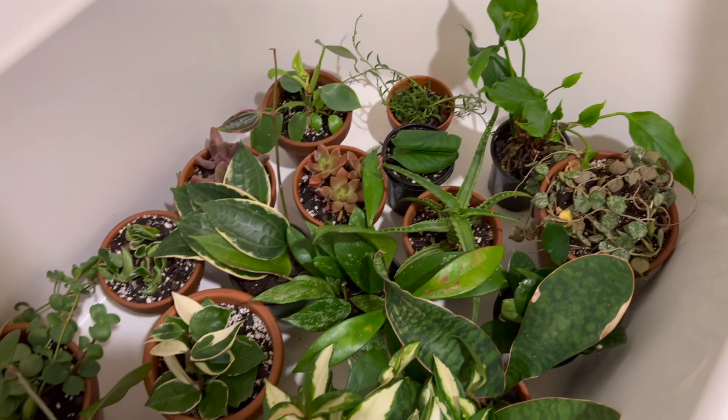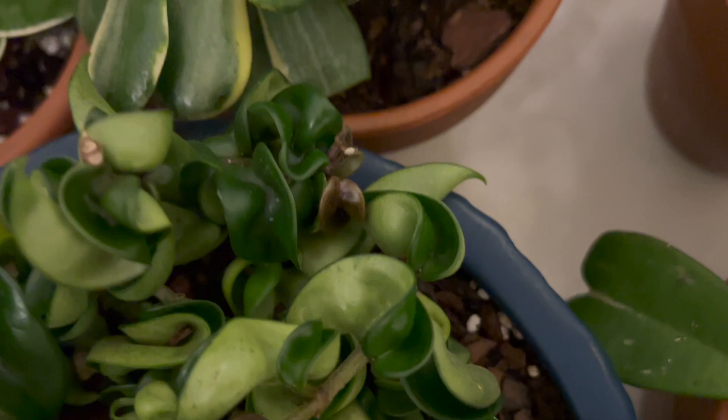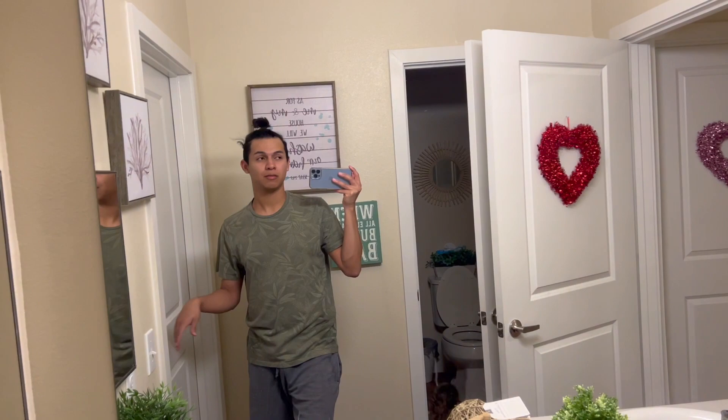They look so much better. I will place these in the bedroom tomorrow. Look at that new growth! There's the neem oil — I'm going to go ahead and use it for the plants in the kitchen. I'm getting so dizzy, the vinegar smell is really strong.